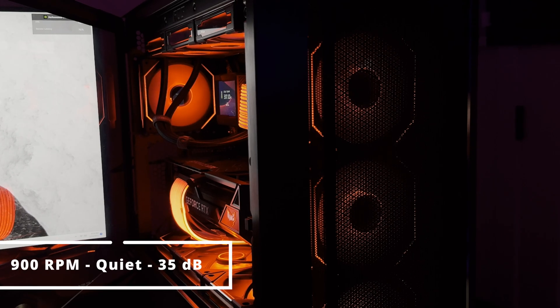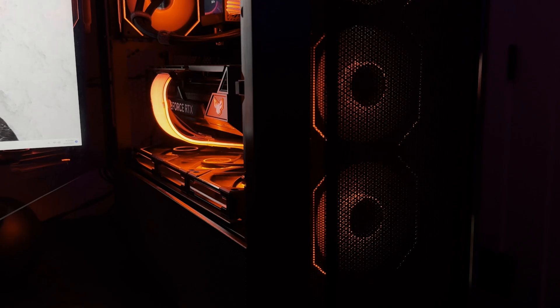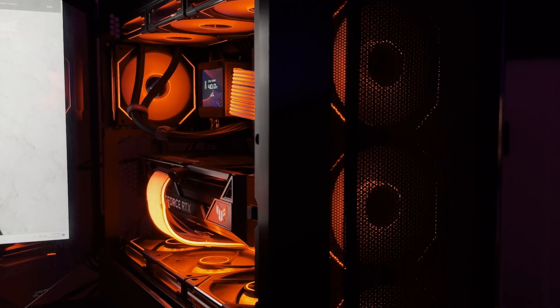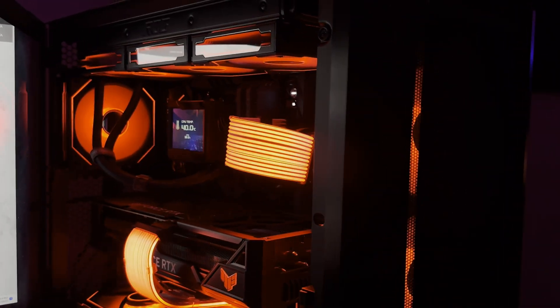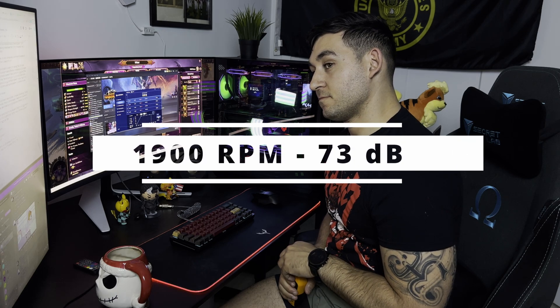A quick sound test: on a quiet profile I'm getting just around 35 dBs — I've got a really cheap one from Amazon, doesn't work too well, but it is what it is. And then in real time here's the sound. At full speed, 1900 RPMs, it comes out to almost 70-something dBs — though again, it's a cheap dB reader from Amazon.